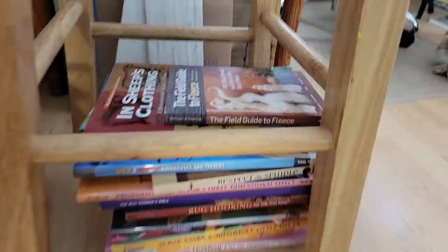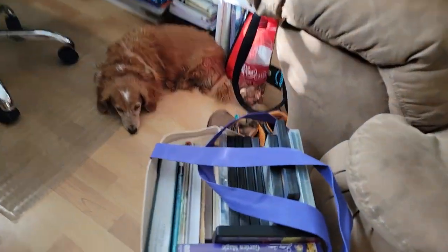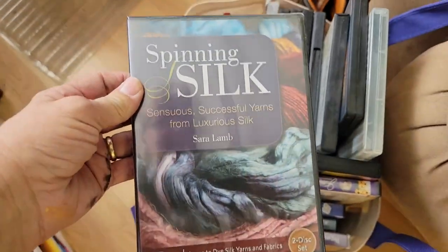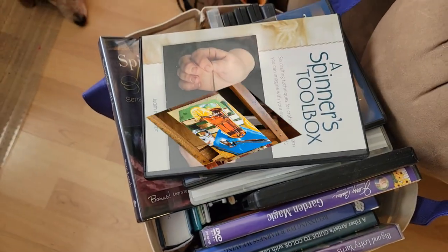Library books from the book sale — so excited! Today when I was working the book sale I found some DVDs on spinning wool, silks, and alpaca, and some of those DVDs had not even been opened. I'm totally excited about expanding my knowledge.